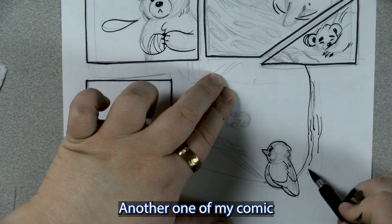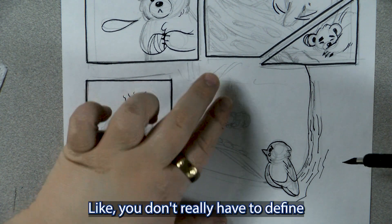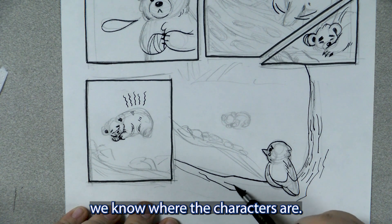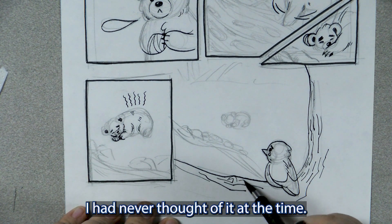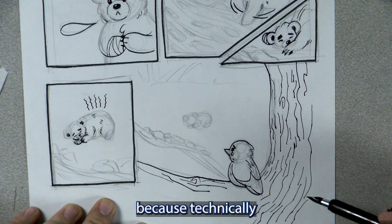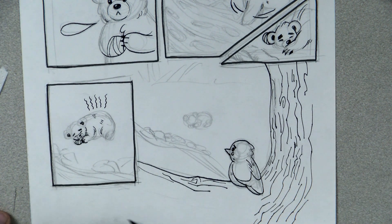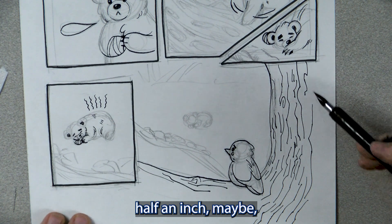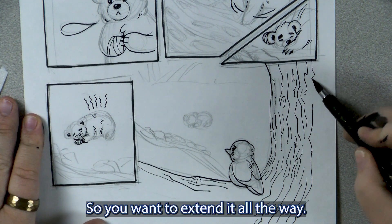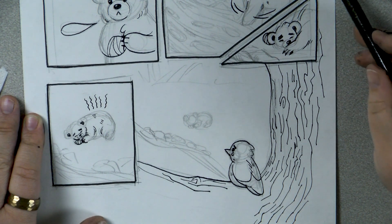Another one of my comic friends said: I love doing comic backgrounds because it's just a bunch of lines. You don't really have to define that much as long as we know where the characters are — and that's kind of true. So be sure to go up to the very edge of the paper, because technically if you were to get it printed, about half an inch of this page would be in danger of being cut off. So you want to extend it all the way — don't want any random white gaps at the very edges.